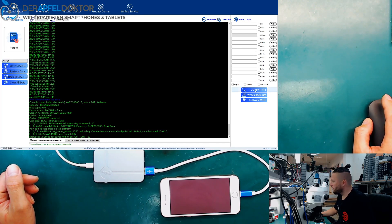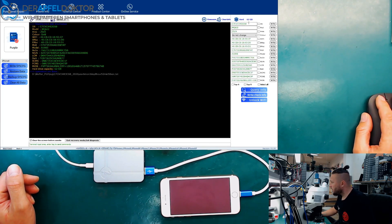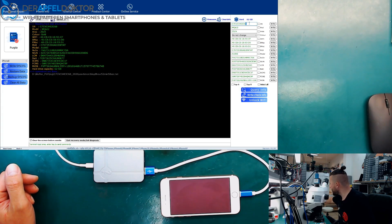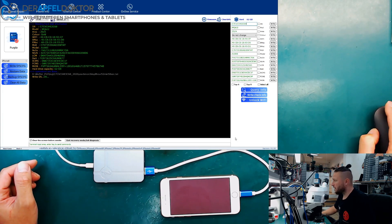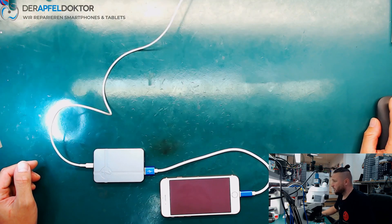Yeah, boom — here we are, purple mode. Now we just query the info and we say: here we want to have a nine, because that's the right serial. We write that — right. Now we can query the info again and we see it's the nine.